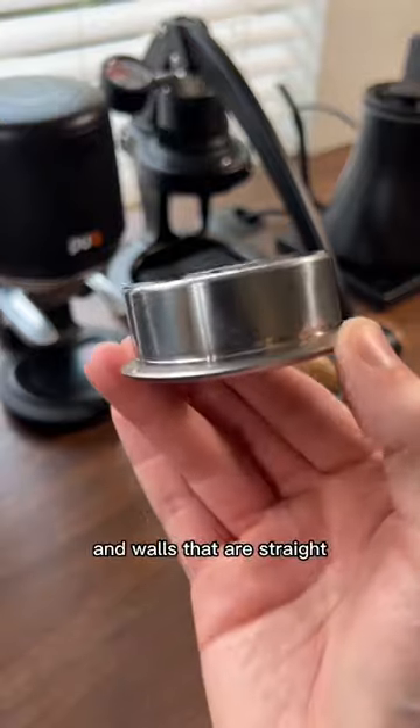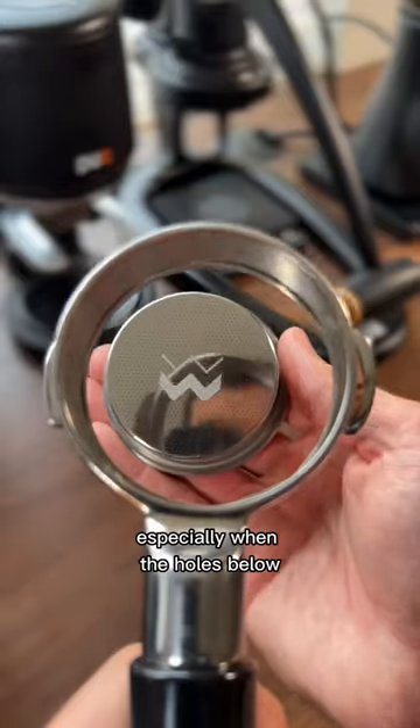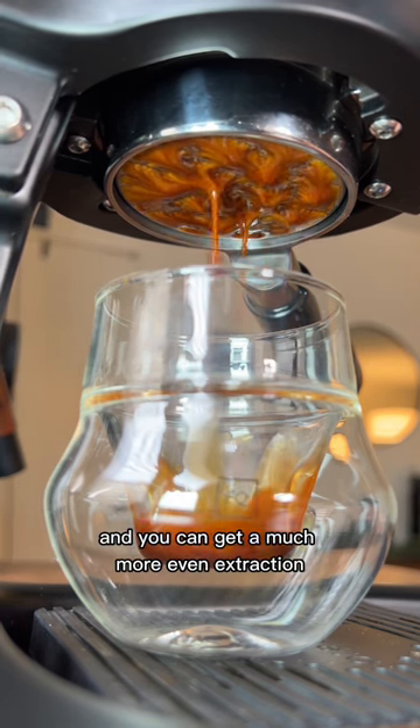Sturdy, thick metal and walls that are straight makes for extractions that taste really great, honestly. Especially when the holes below reach all the way to the edges, so water doesn't have to channel towards the middle and you can get a much more even extraction.